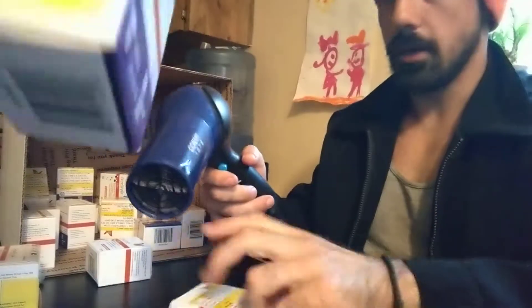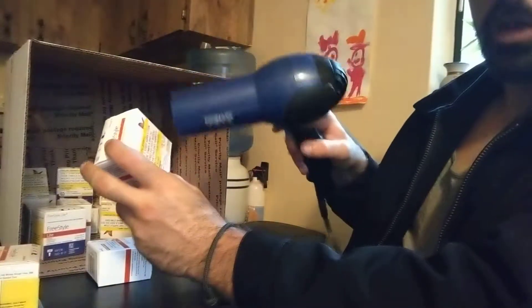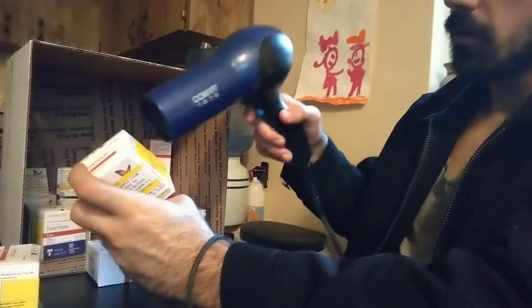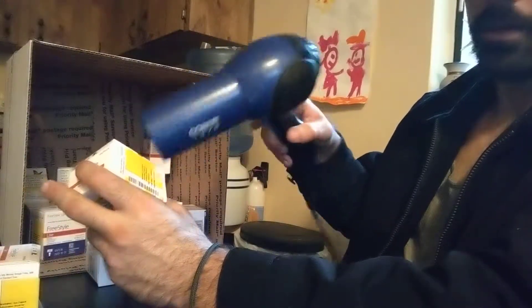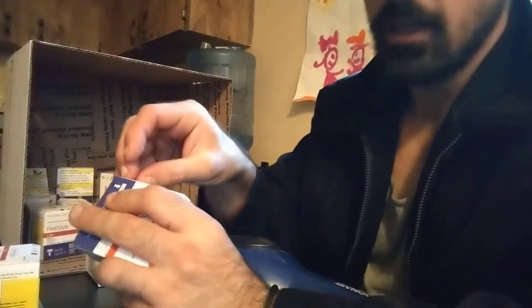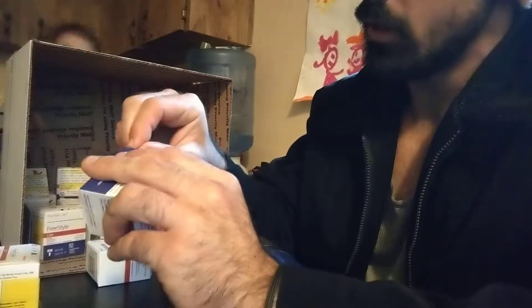It takes like 30 seconds. I'll show you how. Blow on the sticker like this. You don't have to do it too long, and then you just slowly start to peel off the sticker.